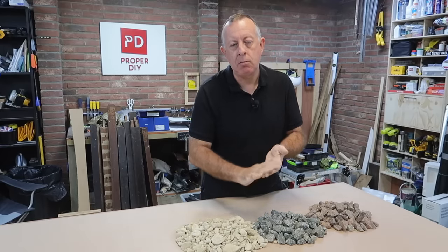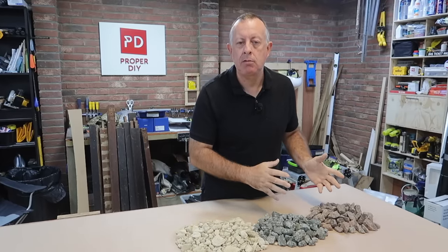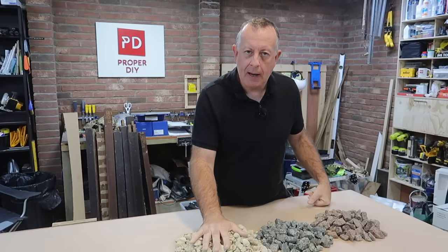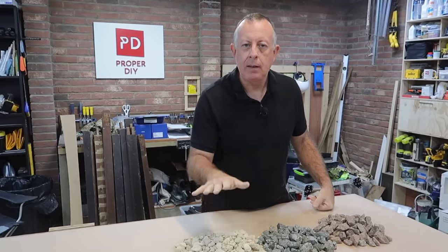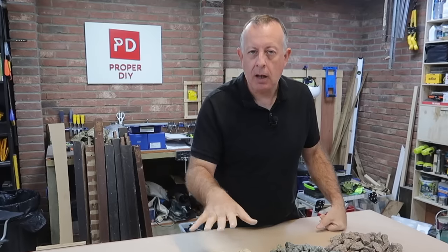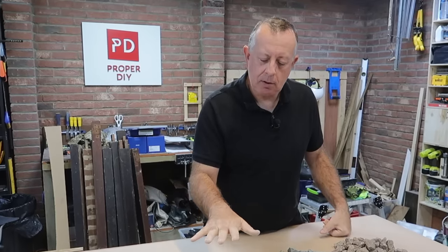So why is it called MOT Type 1? Well on any road project you'll always be given a specification from the client that your materials have to conform to. When it comes to aggregate you're going to be using more of this than any other type, so they naturally called it Type 1. There is a Type 2, 3 and 4 referring to different materials. And the client that first did that is who we used to build roads for in this country, which was the Ministry of Transport - hence MOT Type 1. So now you know.